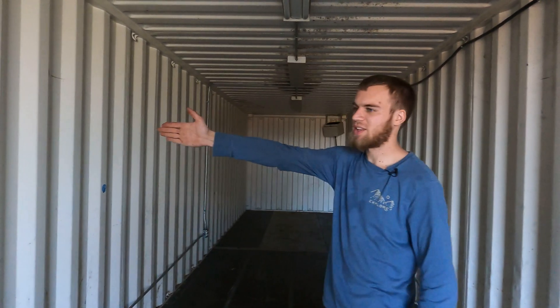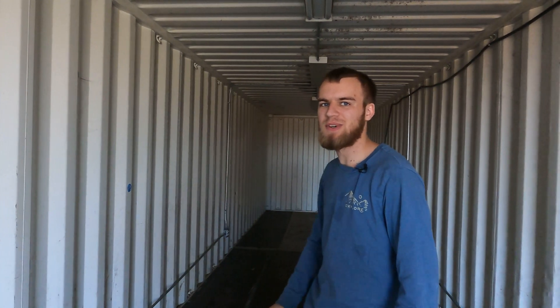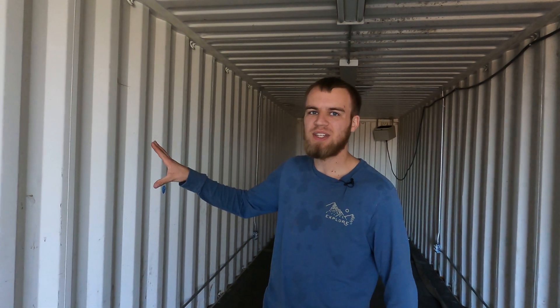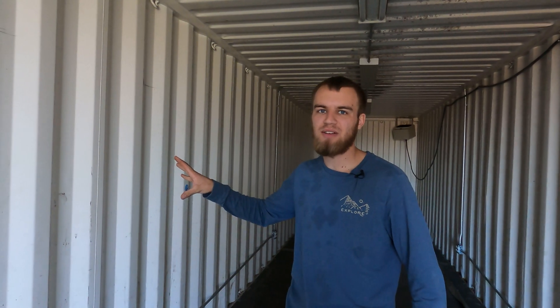So this is one of two containers — there is another container on the other side of this wall. It's windy outside so we're trying to limit how much recording we do there. We're gonna weld the two containers together just like you would if you were building something like a container home.